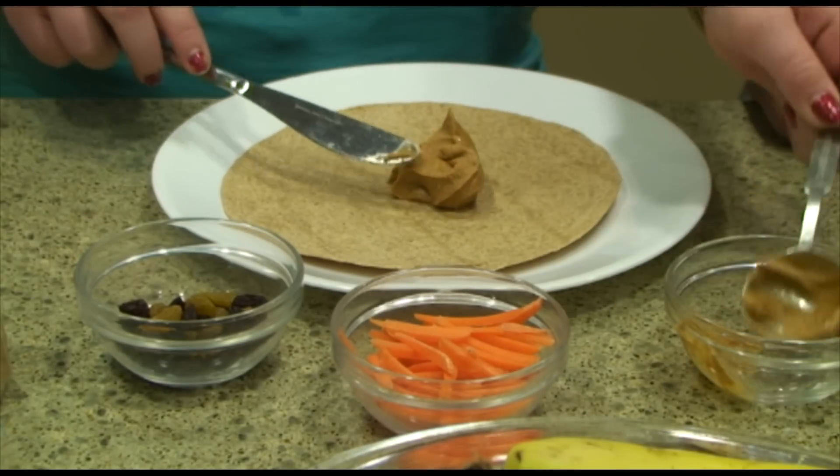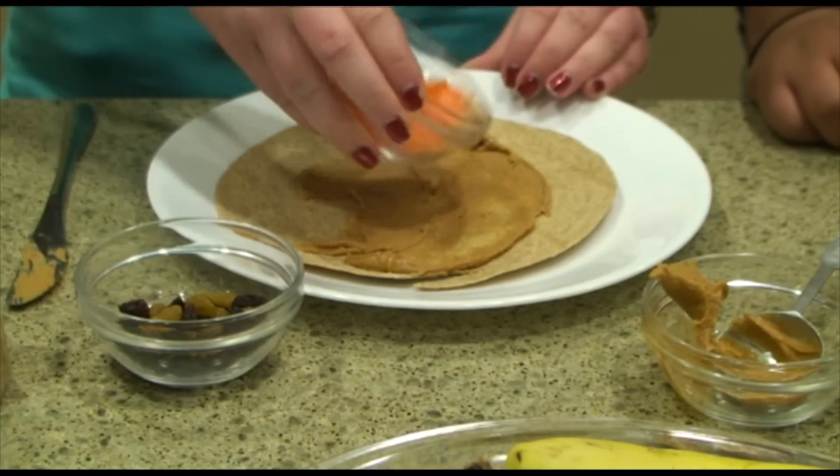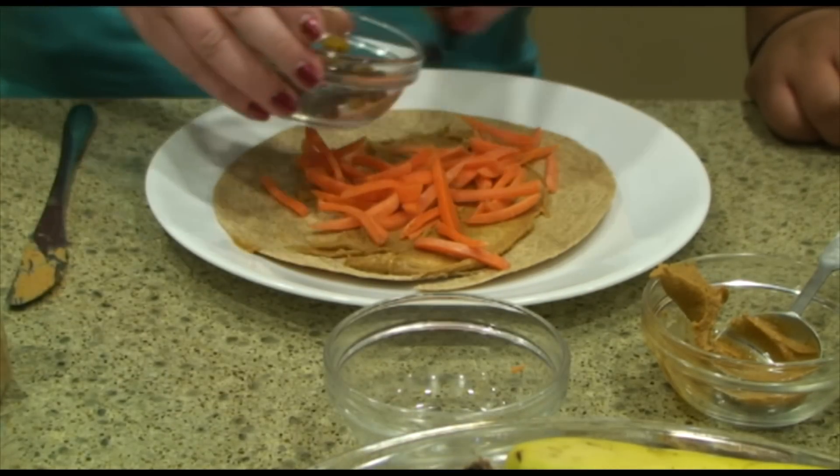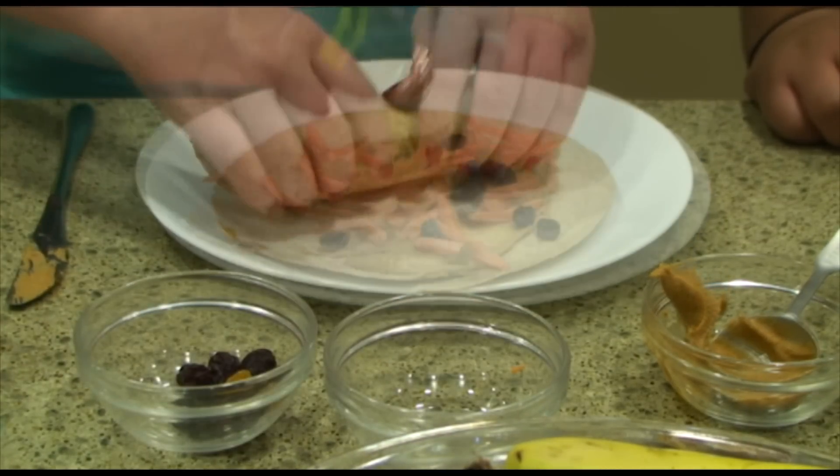Here's just one delicious example. Spread one tablespoon all-natural peanut butter. Top with one quarter cup shredded carrots and two to three tablespoons of raisins. Sprinkle with cinnamon and wrap it up.